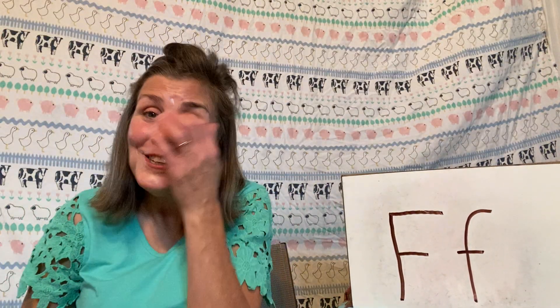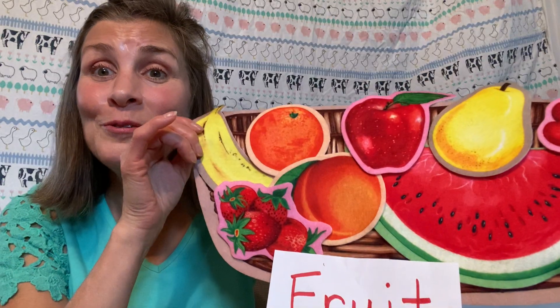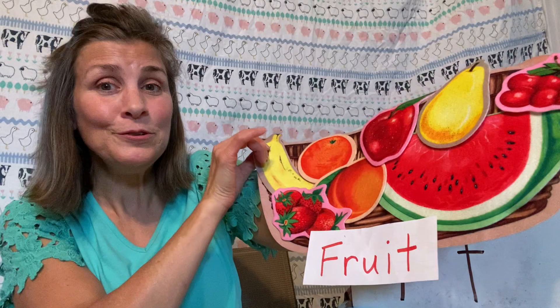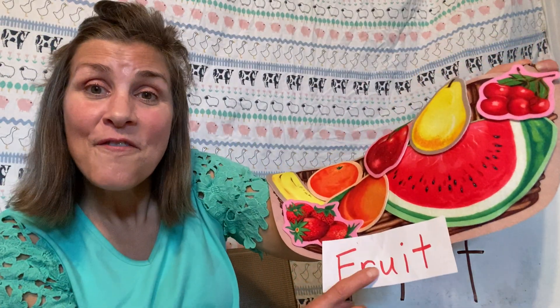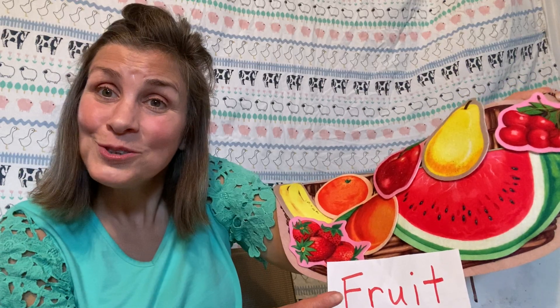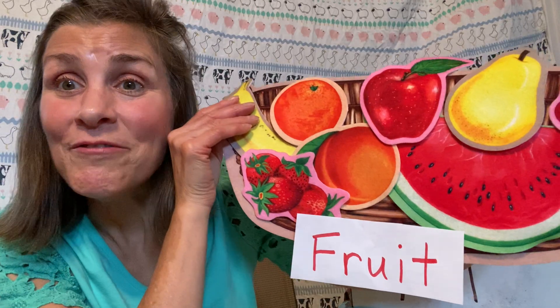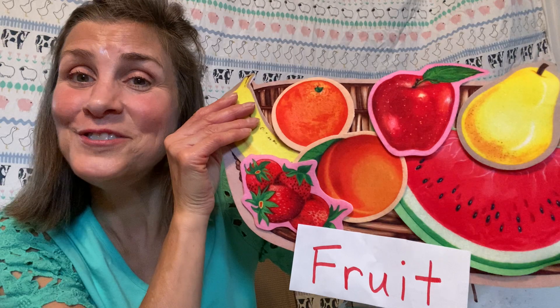See all the things that you can find if you just walk around your house! I also found a bunch of fruit — like a basket full of fruit. Fruit starts with F. Which one is your favorite fruit? Favorite starts with F too!